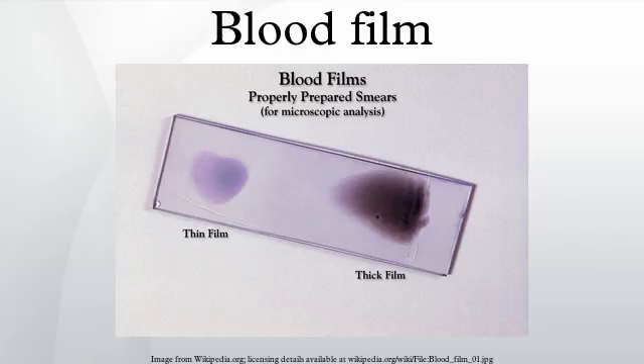Basophil granulocytes are only seen occasionally. They are polymorphonucleated and their granules stain dark with alkaline stains, such as hematoxylin. They are further characterized by the fact that the granules seem to overlie the nucleus.